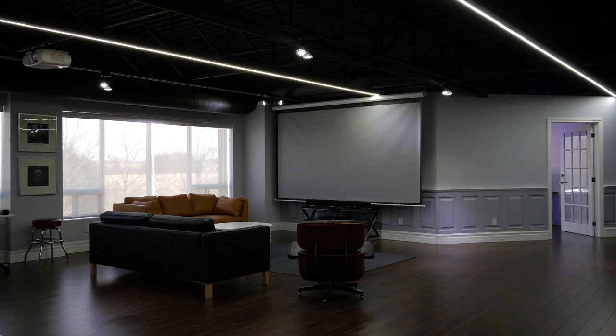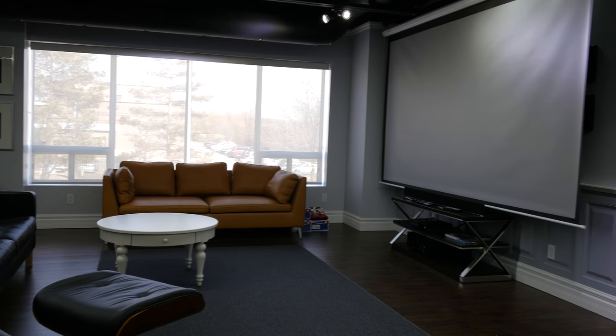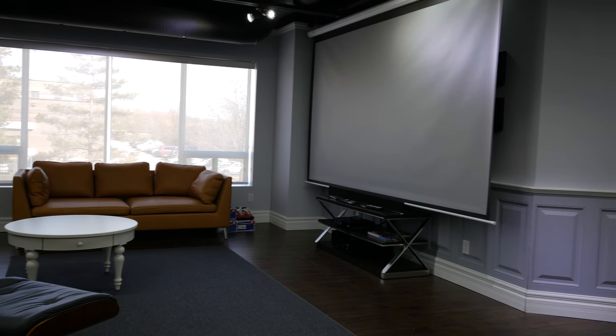What's up guys, Lou here back with another video. As you can tell I'm in an unusual location out here in the main area of the new Unbox Therapy headquarters where we have a gigantic 135 inch projection screen.